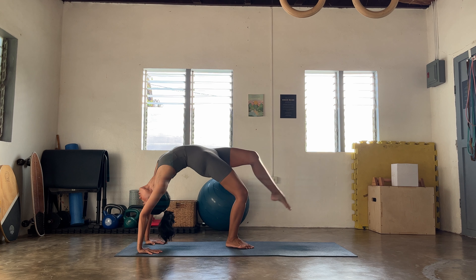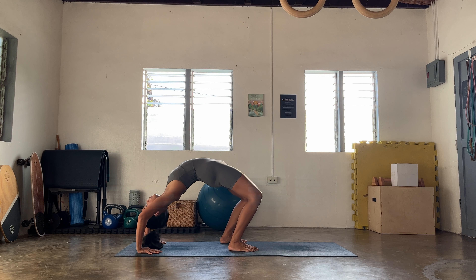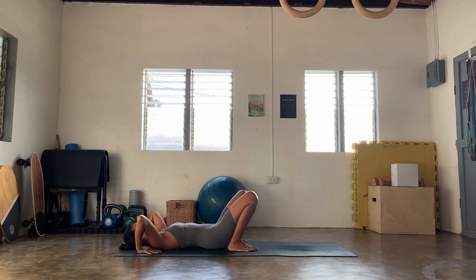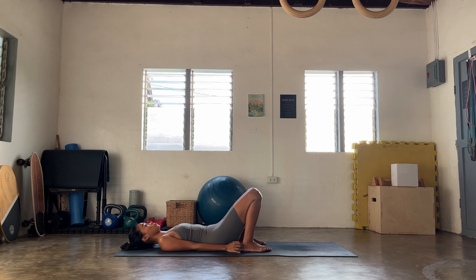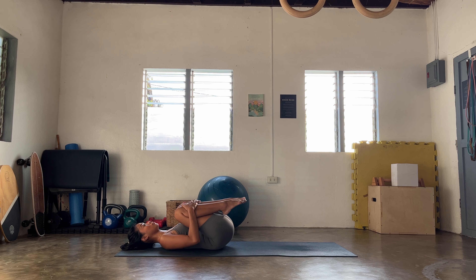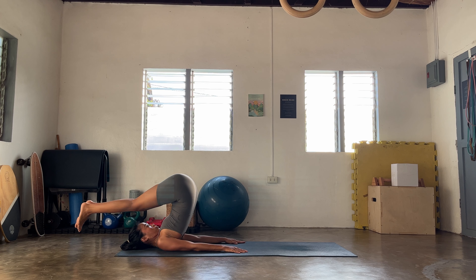Let's do that one more round — good bridge or full wheel. Once you're ready, let's go, come up. Plant it all here — big breath here. Option to stay, or let's go try a challenge: bend the right knee first, or extend the right leg to the sky. Slowly release, try the opposite side this time — bend the left knee. Release, come back center.